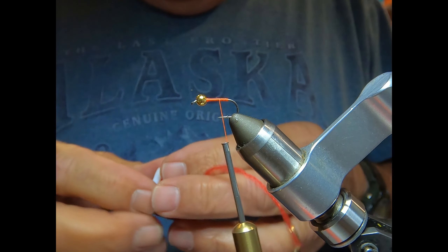Bring the green forward in touching wraps, leave it just shy of the bead head. Then bring the orange forward, kind of like ribbing.